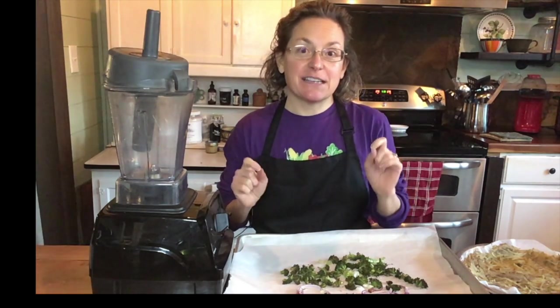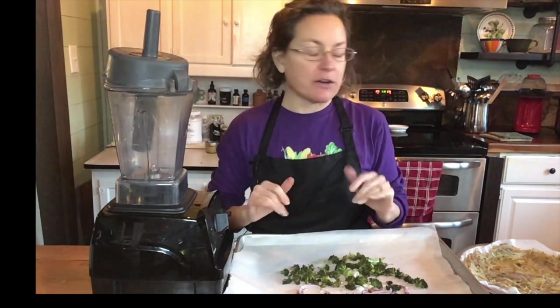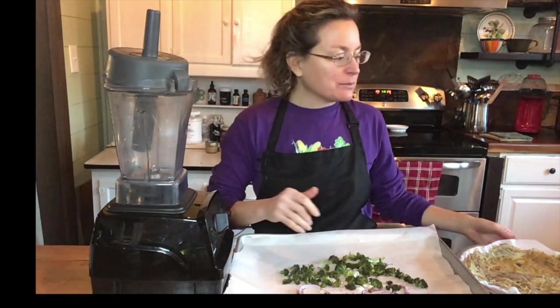Hello! I am making a plant-based quiche today. No eggs, no cheese, no dairy. How is that even possible, right?